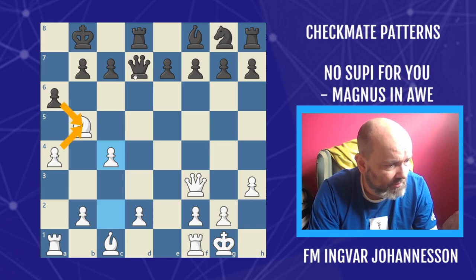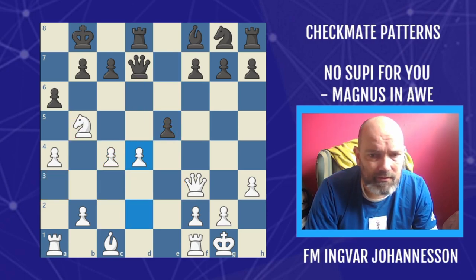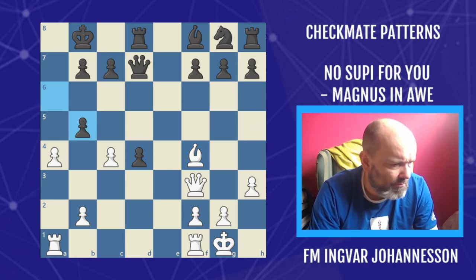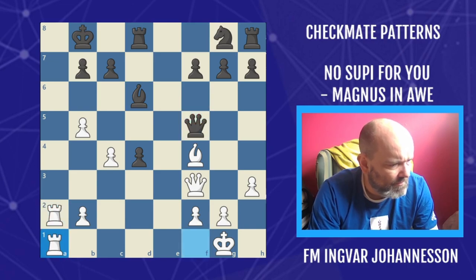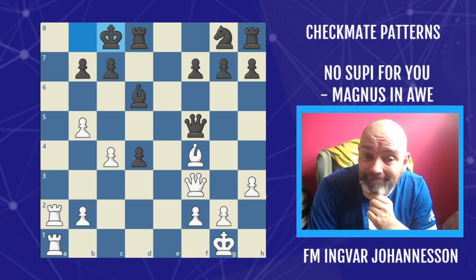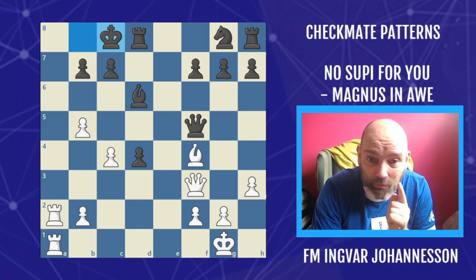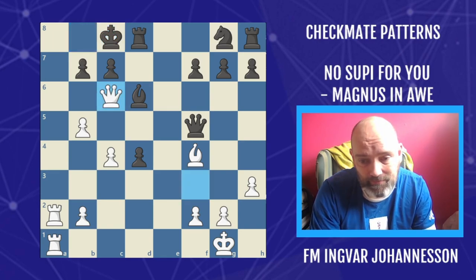Here Carlsen should have taken the knight and played queen d3, stopping white from getting over here. But he delayed it and that cost him. After this it's probably too late — bishop f4, very strong pressure. Magnus took the knight, but now the A file is actually deadly. Magnus thought he could make a run for it, but Subi found the move queen to c6.